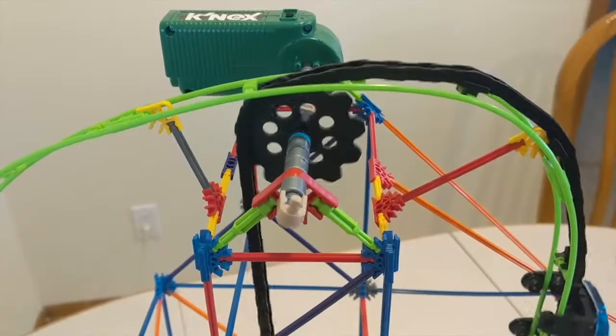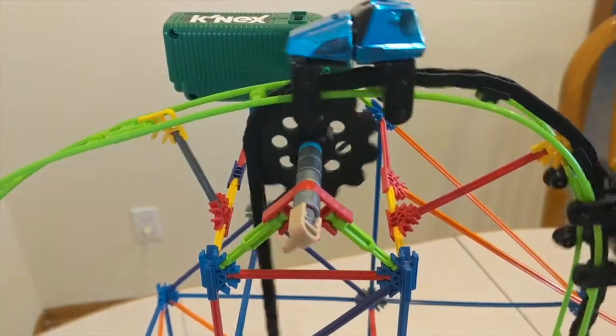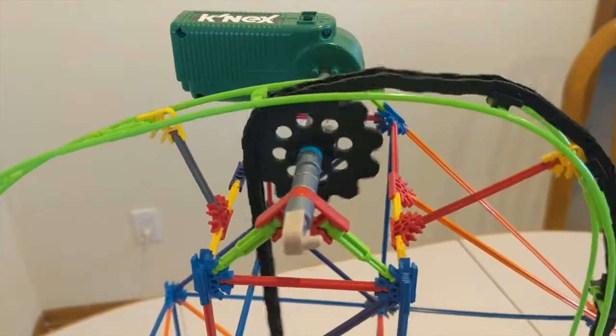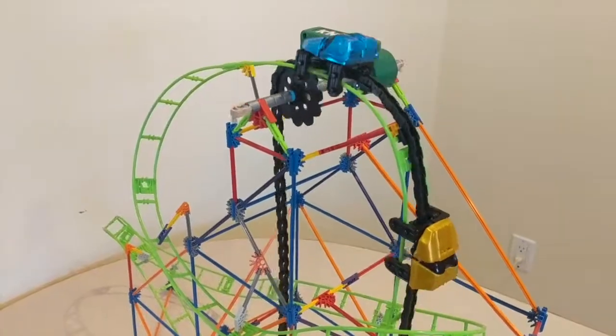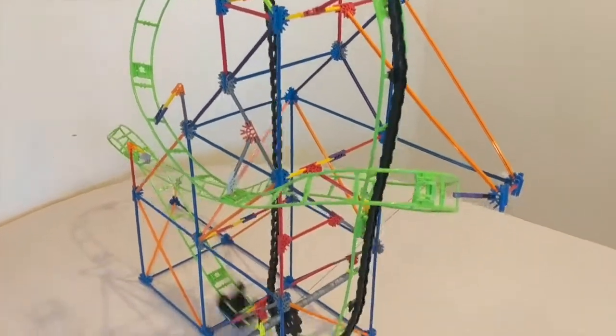There it is — the completed Vertical Viper roller coaster made out of K'nex pieces. I hope you enjoyed this video. Be sure to like the video and subscribe to see more builds like this, and some tutorials on how to build other models. Thanks for watching.